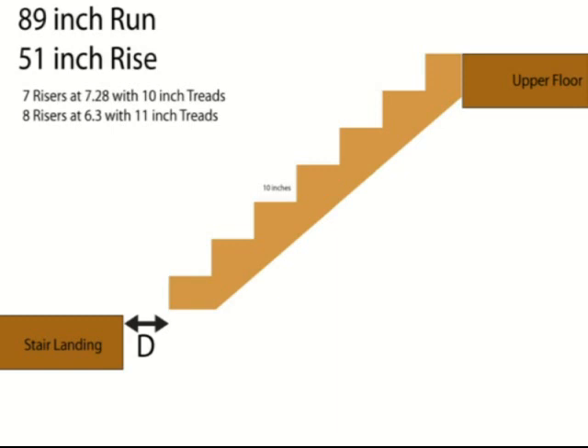In this video, I'm going to help Joe out. He purchased one of the simplified stair building books with landings, and he's got a problem here that hopefully we can all learn from.